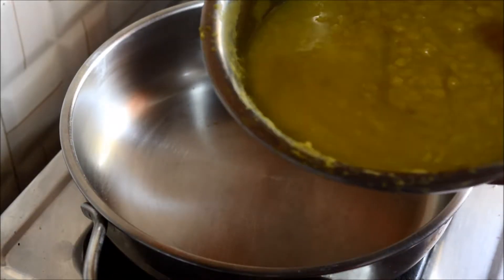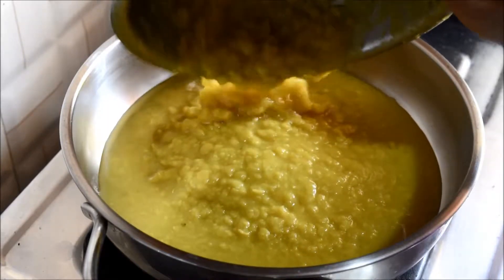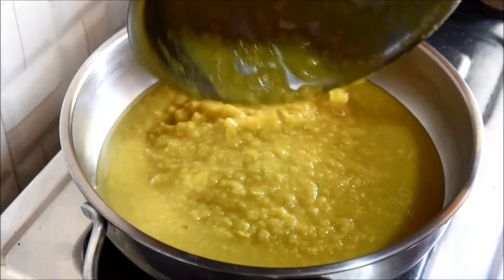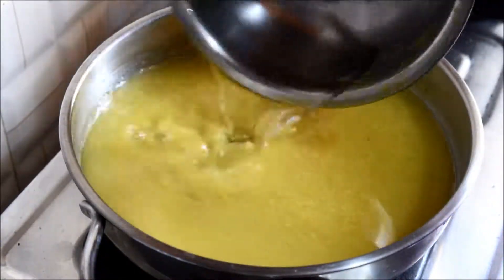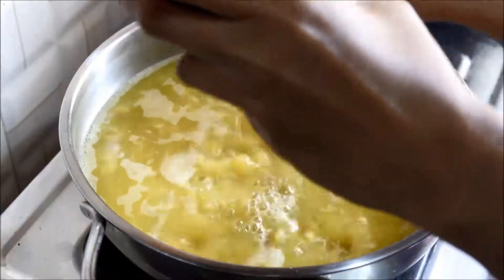Now heat a pan and add cooked and mashed toor dal. This dal was soaked in water for one hour and cooked in one and a half cups of water with a pinch of turmeric for five whistles. Add another one and a half cups of water and allow it to boil. When it starts boiling, add tamarind water.